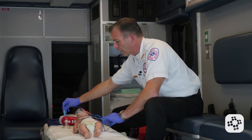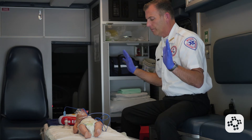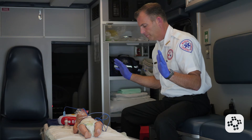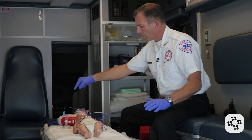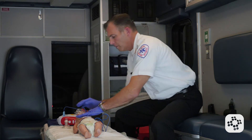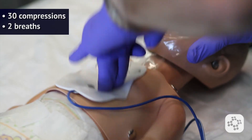Now I plug in the connector, stand clear, and do not touch the patient. I'm prompted to push the flashing yellow button. Then I go into 30 compressions followed by two rescue breaths, performing compressions right over the AED pads — I will not remove the AED pads.